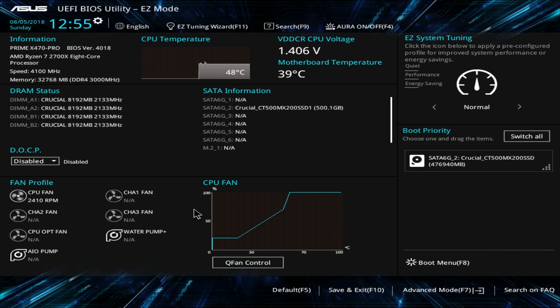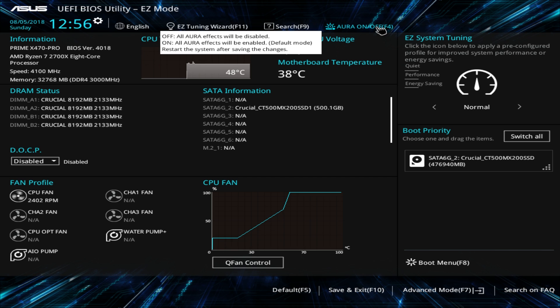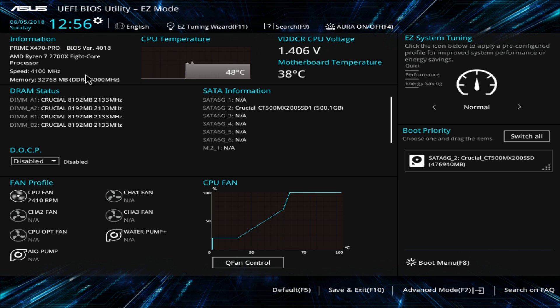This BIOS is super easy to use. Honestly, if you're just setting your DOCP and maybe your fans, you really don't have to go into advanced mode at all. For a lot of people who aren't overclocking and just want to set boot priority, that's it. But even when you do dive deeper, it's very easy to find everything. You have that favorites menu where you can put all the settings you change all the time in one place. It's one of the best BIOSes out there — ASUS has always done a great job. Leave any questions in the comments below, and if you enjoy our tech content go ahead and subscribe.